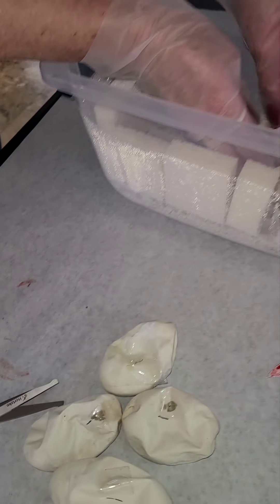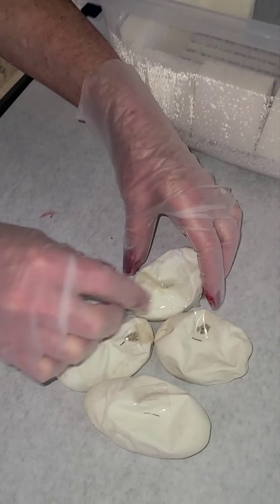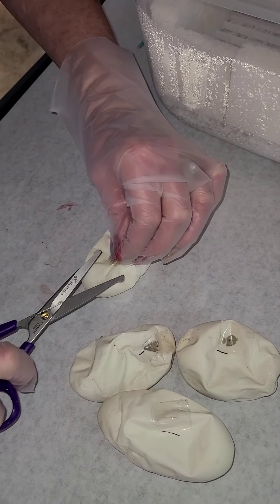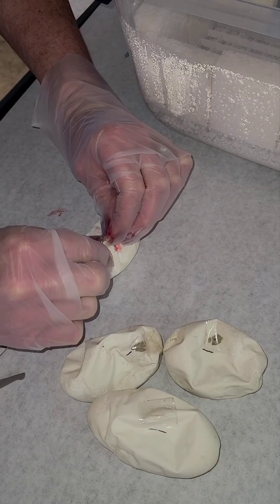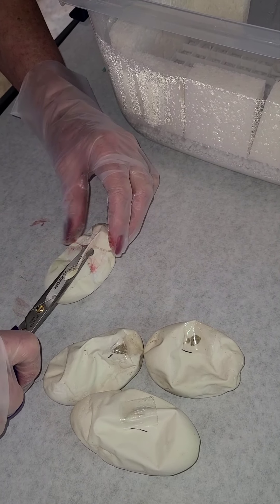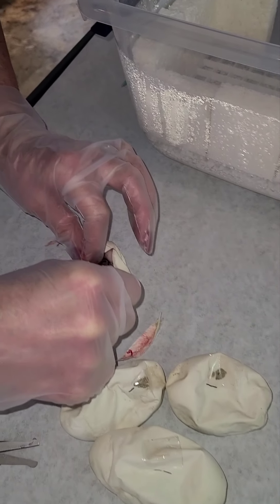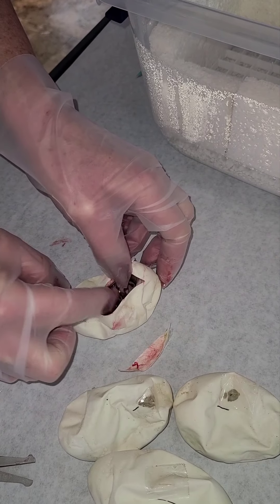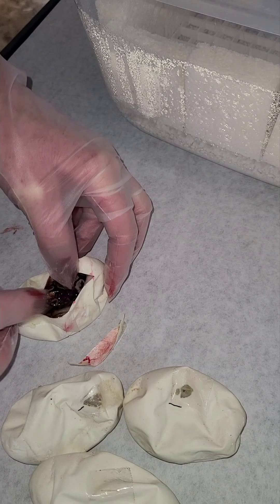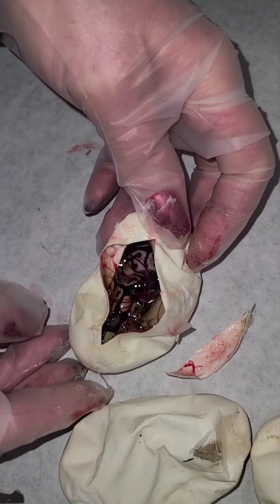Please be okay, babies. The blood is normal — the eggs have veins on them, so that's not from the snakes, that's from the eggshells. Just want to throw that out in case people think we're hurting the snakes — we're not. This one's a little darker, kind of looks normal. I can't really tell; there's still a little growing to do, I think.